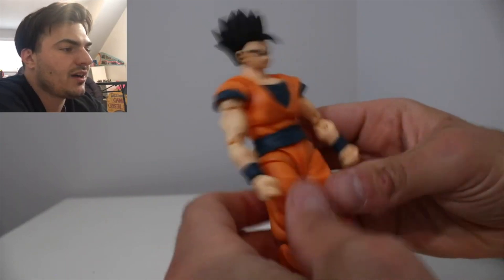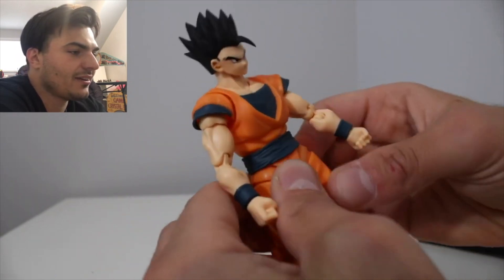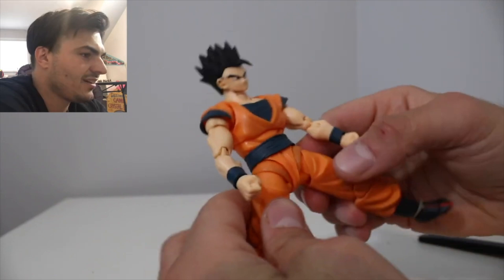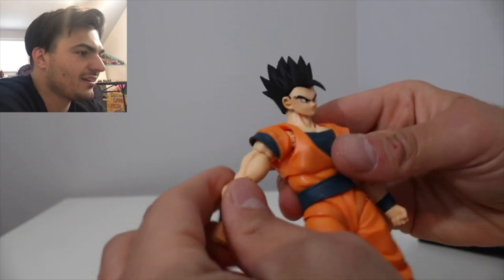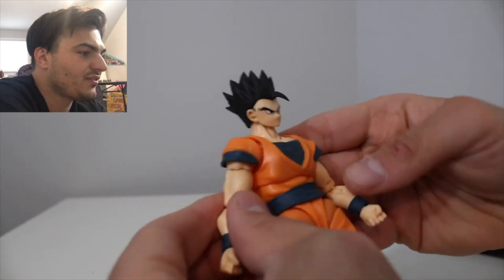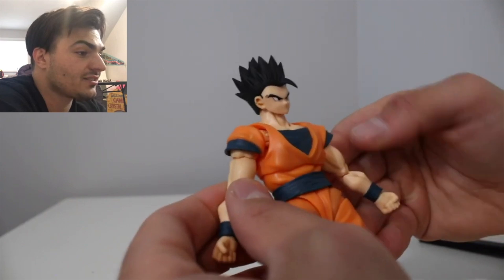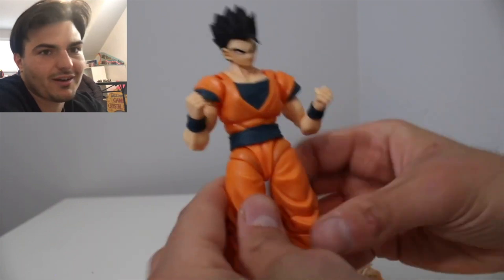I'm definitely not a fan of this outfit. It's fine on Yamcha, it's fine on Goku, but... okay, this side is stuck and this side is too loose. I'm not gonna push it because I'm not trying to break it. These figures are not cheap, believe it or not.